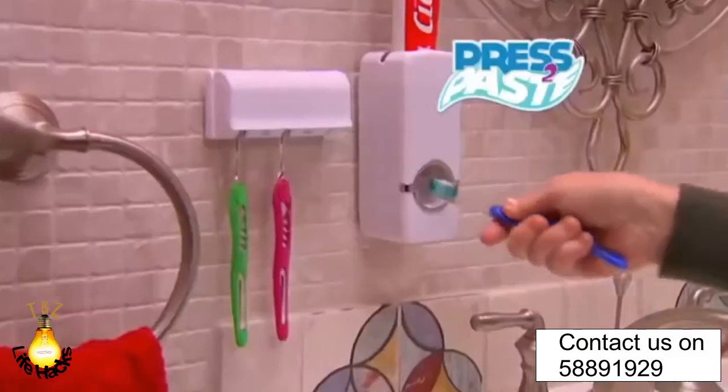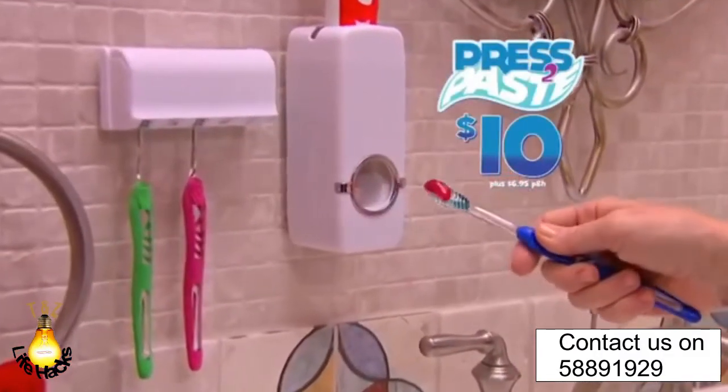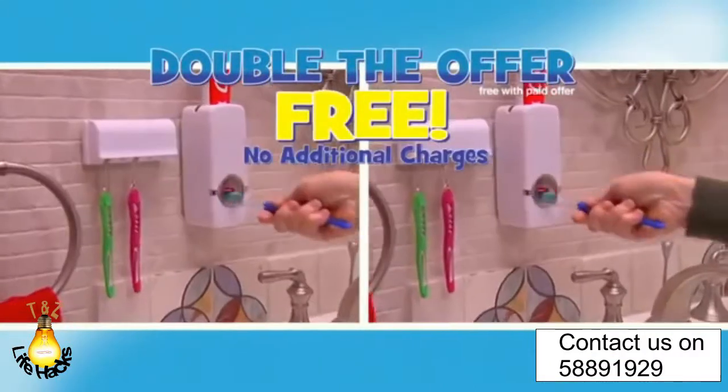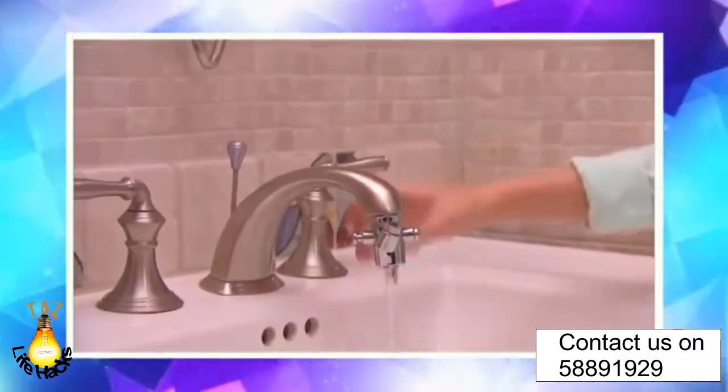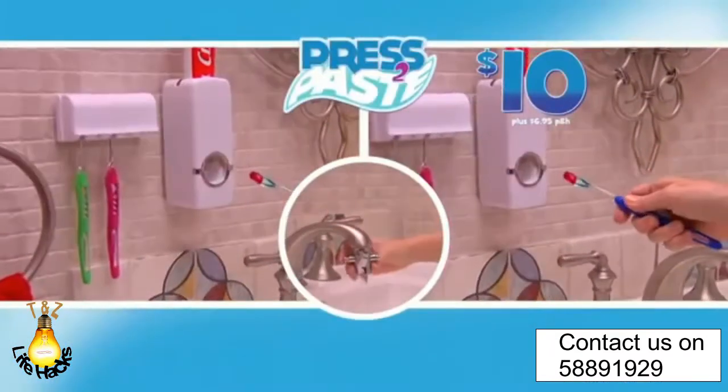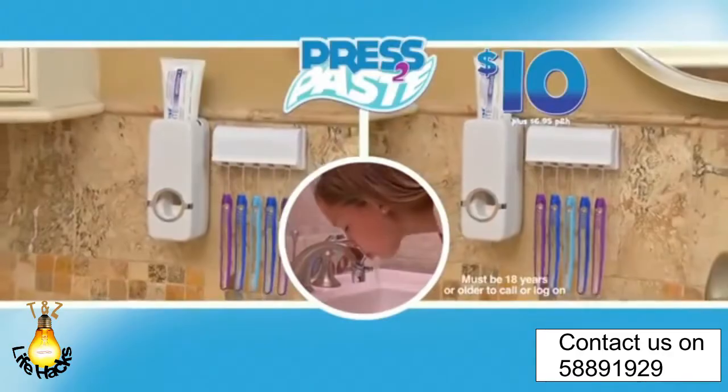Call or log on and get the Press-to-Paste automatic toothpaste dispenser and toothbrush holder for $10, plus $6.95 processing and handling. When you order, you can double the offer free with your paid order — the second Press-to-Paste is totally free, with no additional processing and handling charges. Plus, you can also get the faucet fountain absolutely free — turn any sink faucet into a water fountain to make brushing teeth fun. Get it all for $10 plus $6.95 processing and handling. You must be 18 years or older to call or log on.